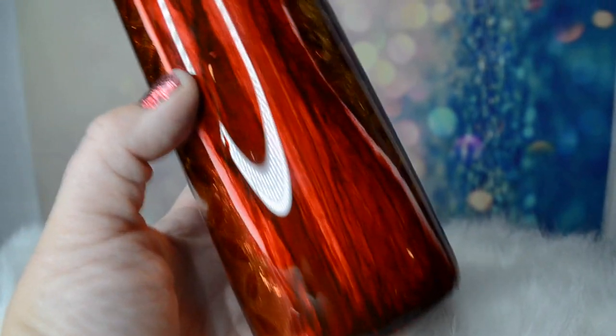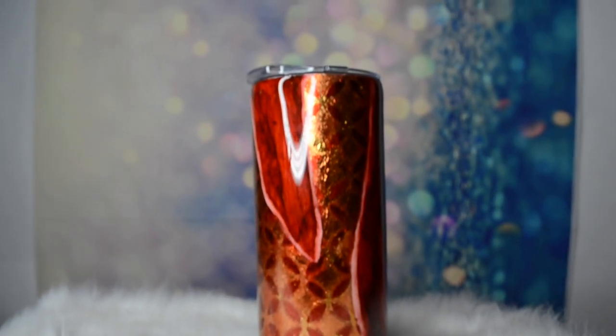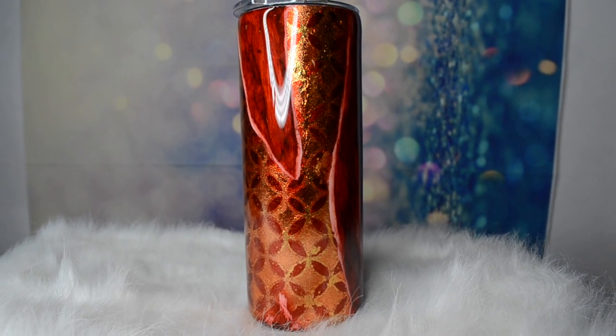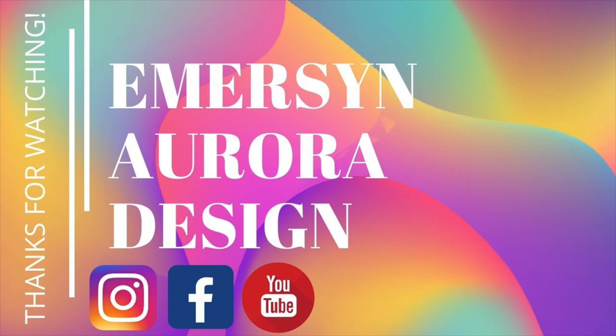I think it looks like really pretty woodgrain. Thanks so much for watching this video — I know it was a long one. If you're not subscribed to my channel, go ahead and hit that subscription button and the bell for notifications when I upload new videos. Give me a comment or a question in the comments below. Thank you so much, guys — happy crafting!